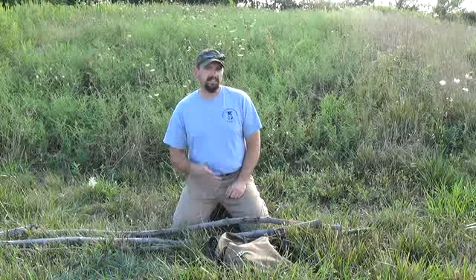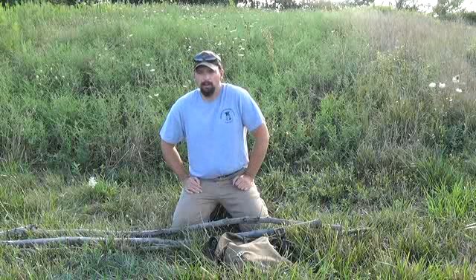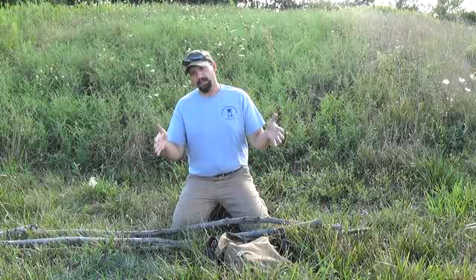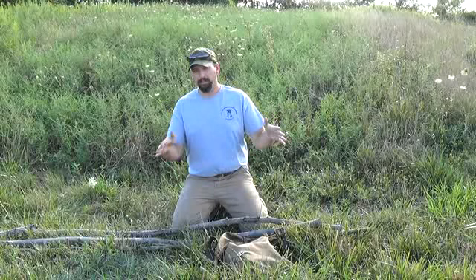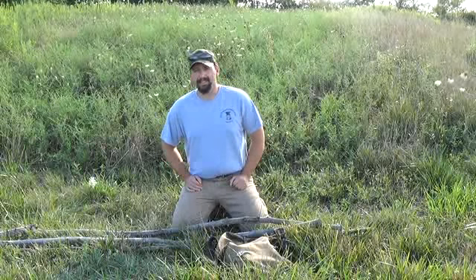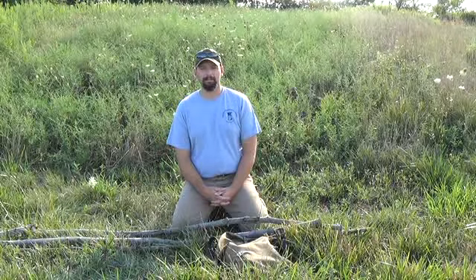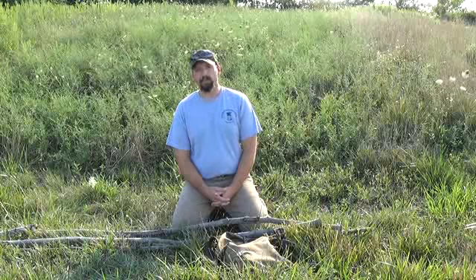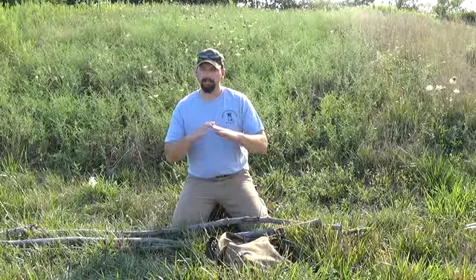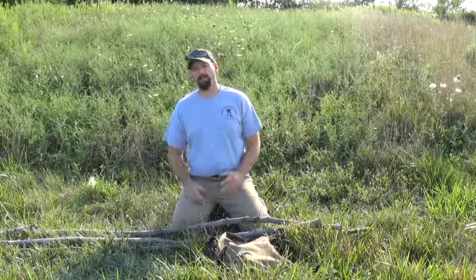I'll use them as sawhorses if I'm doing a long series of cuts over and over again. I've also used them with a split log as kind of a chopping block — a portable tabletop to work on. I've used them for cooking, obviously — that's the classic hang a pot over a campfire on a wooden tripod picture that everybody sees. I've also used them as a series to make a set of bunk beds, and for a kitchen I've got set up. So you're going to see all kinds of tripods in use.